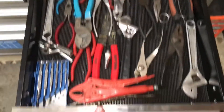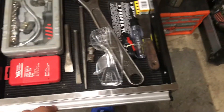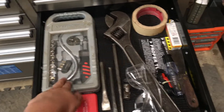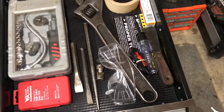This is my plier drawer — just all the pliers that I use in my regular day-to-day use. Just some chisels, I think that's like a screwdriver or something. Drill bits, just some light tester type thing.